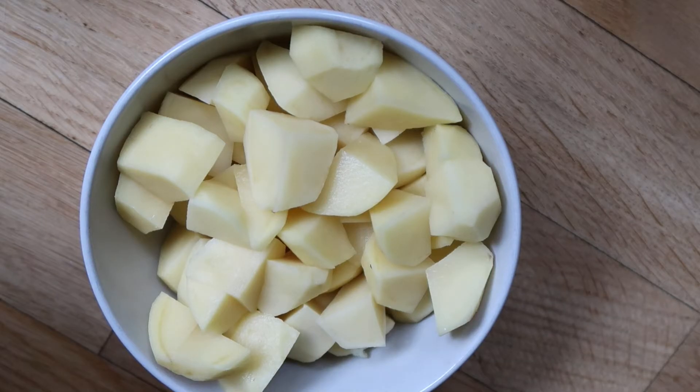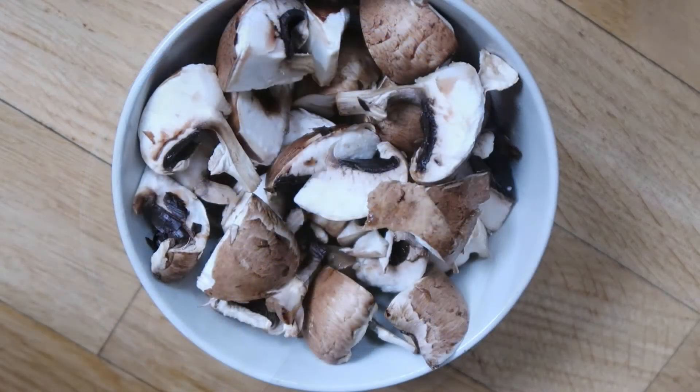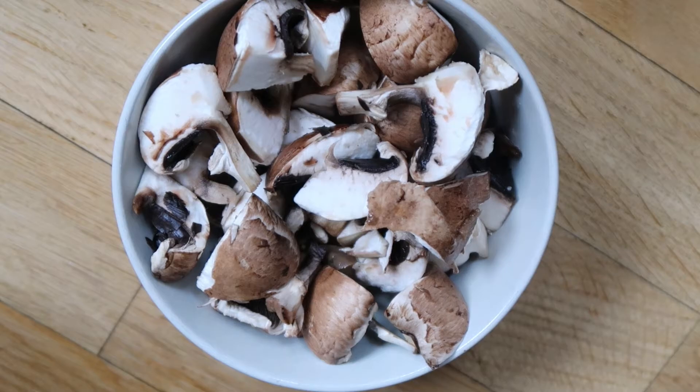By the way, I will list all the ingredients and spices down below in the description box. Mushrooms of your choice — I like using portobellos and I usually cut them either in half or in quarters, depending on how big they are.